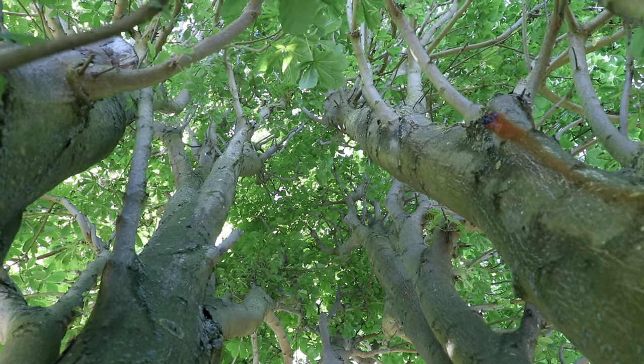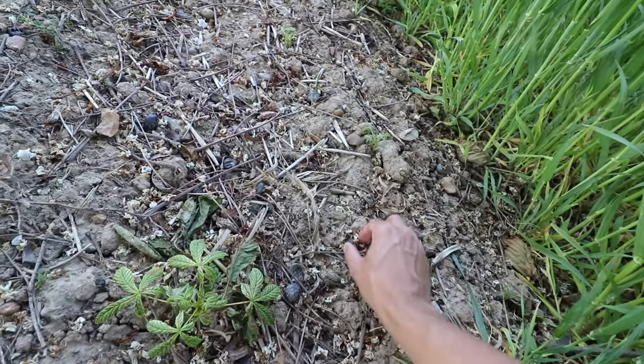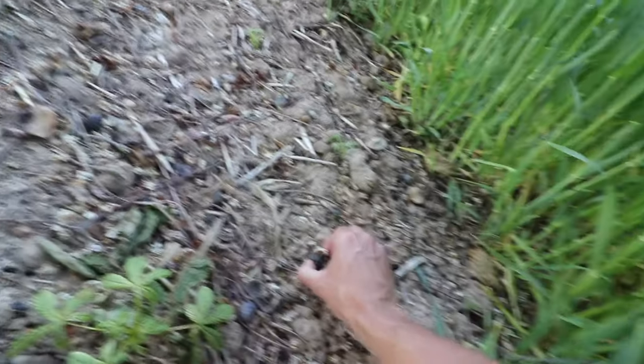You probably know the horse chestnut tree as the conker tree, because in the autumn the fruits of this tree are conkers. They're in those spiky seed casings, so there might be some on the floor — look. This is a remnant conker from last year and the spiky seed casings, they haven't quite broken down yet.